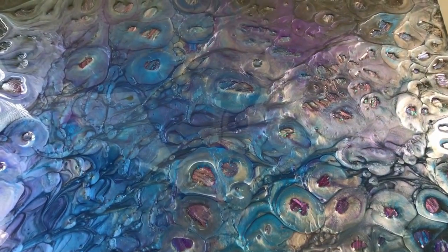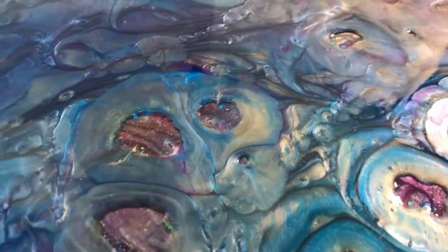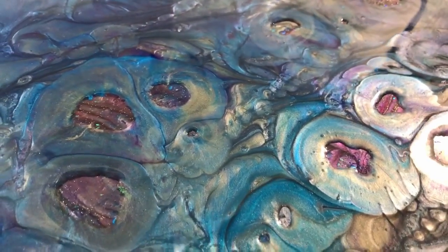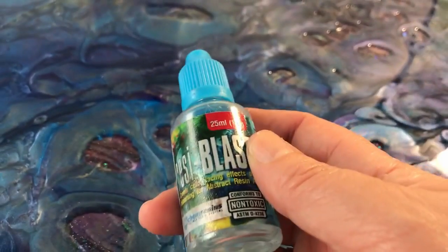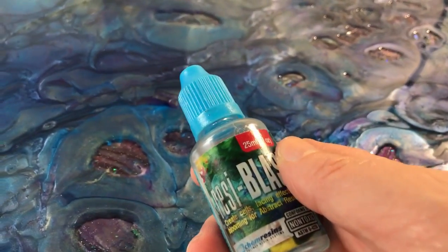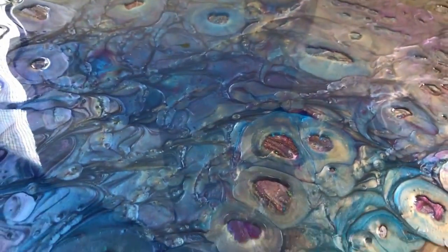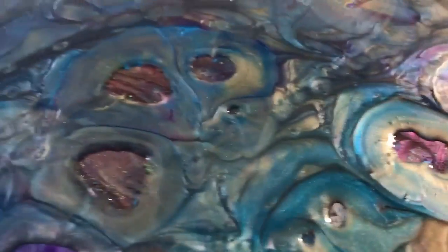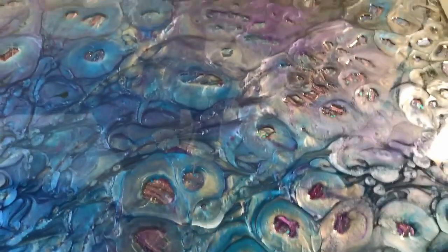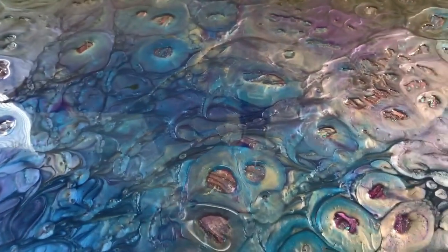My hot tip to you is: do not cut corners. The importance of preparation and taking the time to remove any excess Resi Blast is critical. Resi Blast itself is amazing - nothing wrong with that - it's just how you apply it. If you need a second coat or to cover up a previous piece of work, cutting corners will end up wasting resin and wasting time.